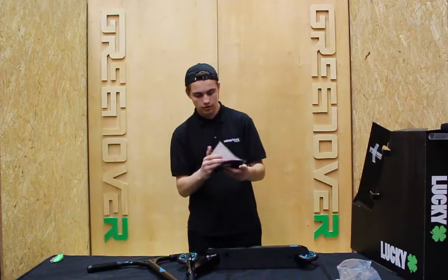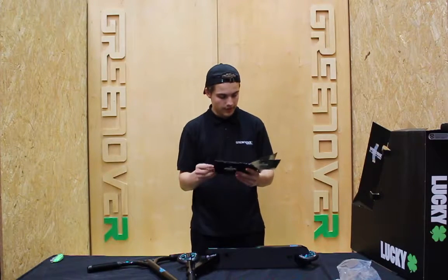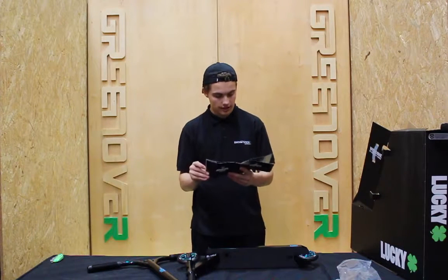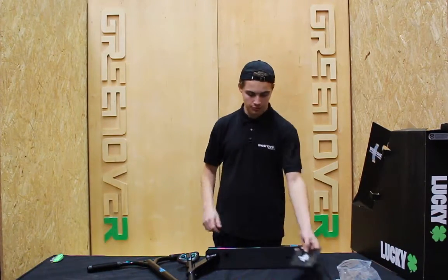In your rider's manual it's got a few cool photos of different Lucky Scooters team riders. It's got all your information — what all the parts are called, how to assemble your product, how to maintain your product, and it's got the warranty information in the back. So make sure you keep hold of that one — it's really important.